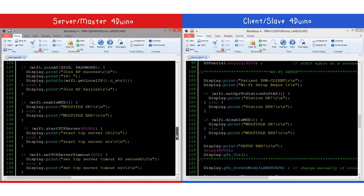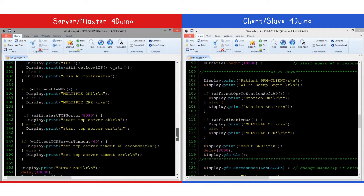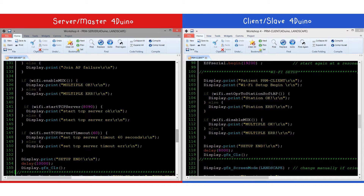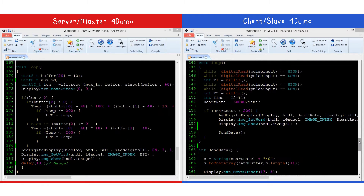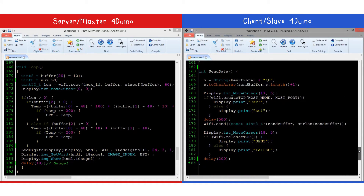The patient FORDUINO module will serve as the slave, collecting, sampling, and sending data to the master FORDUINO, which is handled by the healthcare personnel. The last part of the code is basically processing and displaying the data onto the FORDUINO.